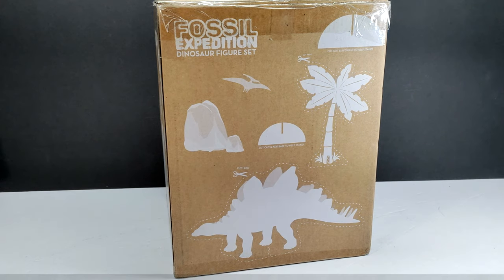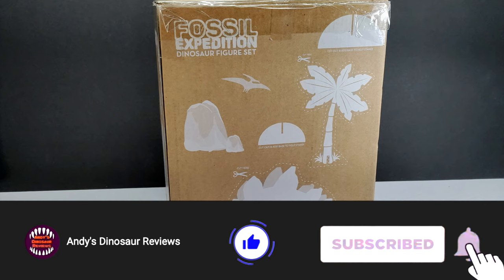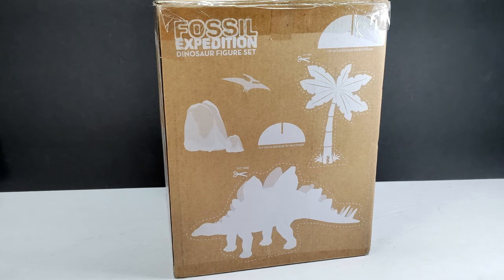Hey guys, welcome back to Andy's Dinosaur Reviews. Today we have something quite interesting — a Fossil Expedition Dinosaur figure set. This is actually a set from National Geographic. It was pointed out to me by Tyler Smith, who is pretty awesome and consistently lets me know about different dinosaur releases on Facebook that I may not catch myself. He tagged me in it, and I thought it was interesting enough, so I placed an order, and here we have the set.